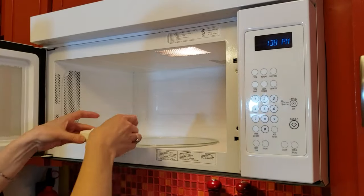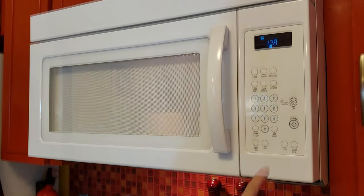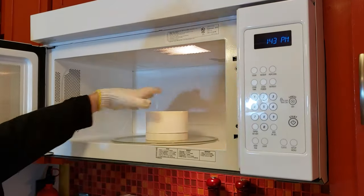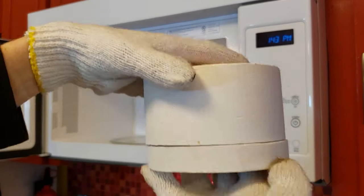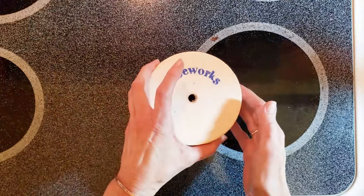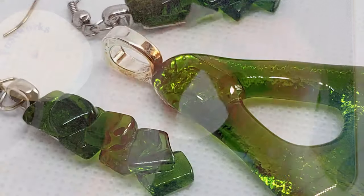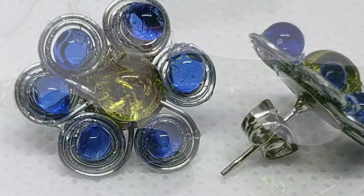My kiln is made by Fuseworks, and I've used it hundreds of times to make small jewelry pieces from recycled bottle glass. Fuseworks is one of the pricier brands, and I have heard that all microwave kilns are pretty much the same. So if you would like to fuse glass in your microwave, one of these little kilns might just be what you're looking for.